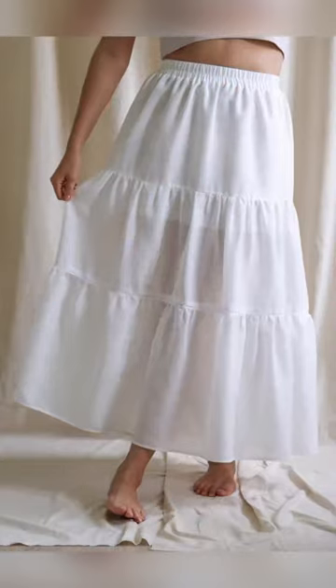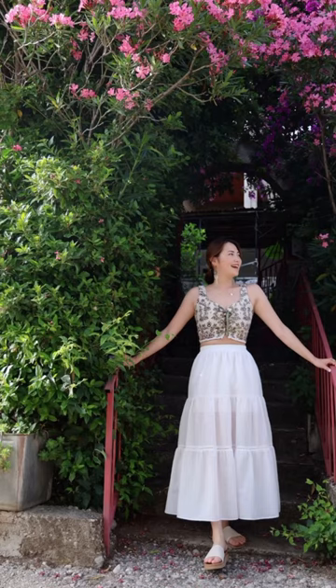In the last video, I showed you upcycling an Ikea curtain into a tier skirt, but this time I want to share the pattern making.